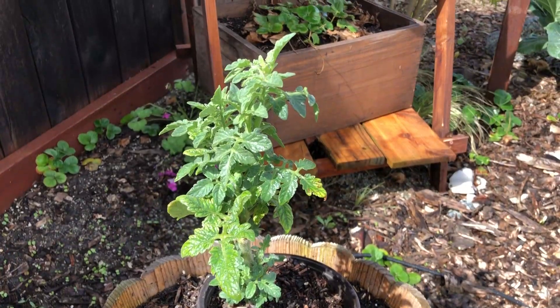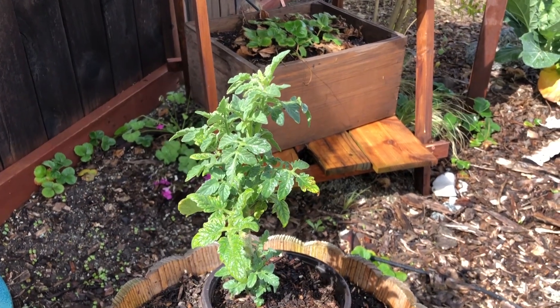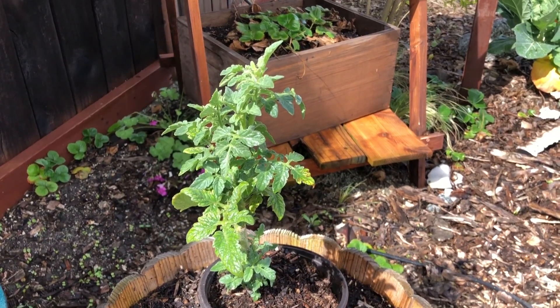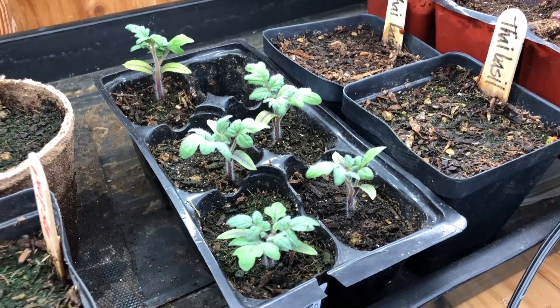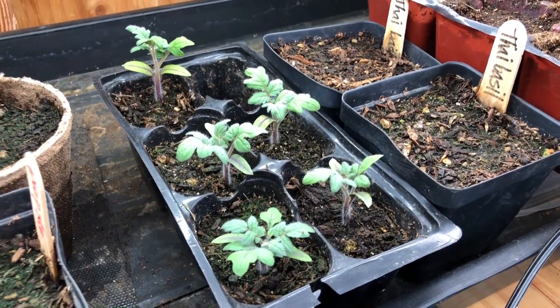I'll attach a video of a Husky plant from a couple of years ago at the end of this video. You can see it got just so huge and it was producing all the way into early December, at least late November. It's definitely one of those varieties that I love and I'm going to grow every year. In fact, these five right here are baby Huskies and they'll be getting in the ground in a couple of weeks.